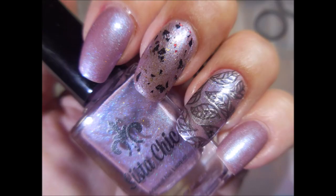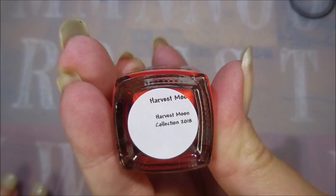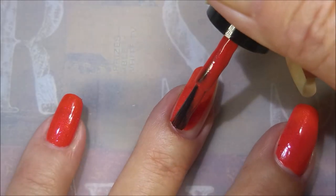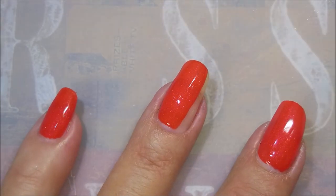I just think it's so cool, and here's my swatch photo. Next we have Harvest Moon, and this one is just luscious in the bottle. Oh my, look at the formula on this!